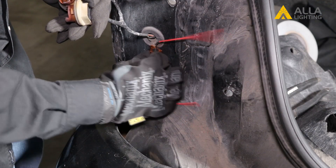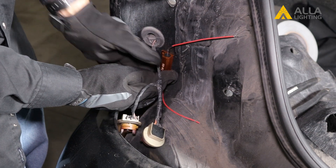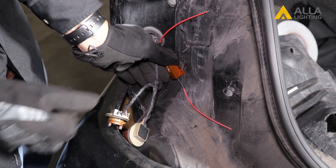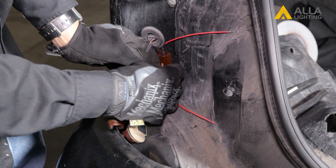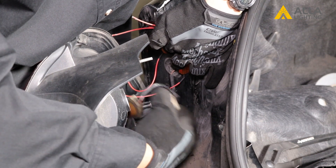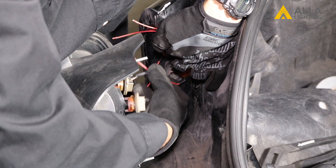For this installation, we're going to be using the universal resistor, and the next thing we have to do is locate a spot to mount the resistors. A few things to note: you should always mount the resistor onto something metal, never plastic or rubber. It is highly recommended you do a quick measurement to see if your resistor wires will still reach the back of your bulb.